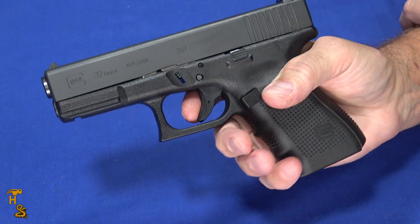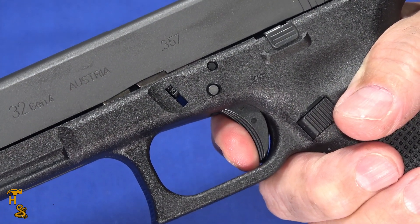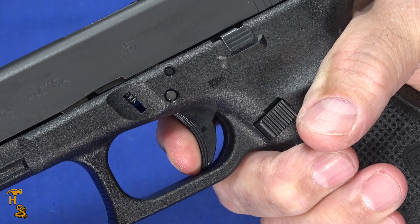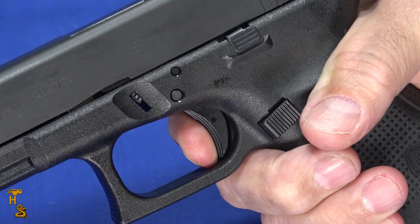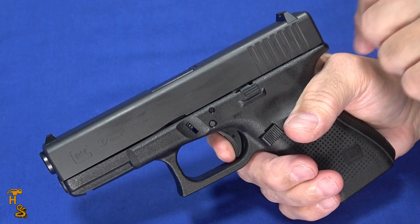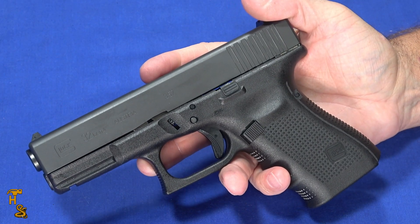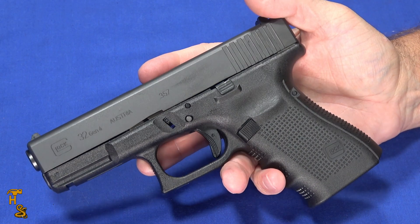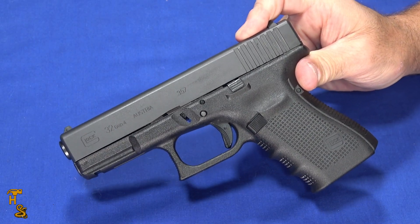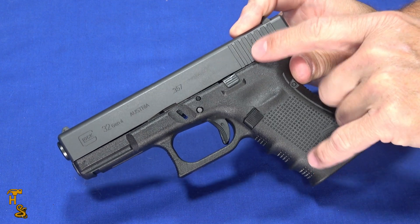With your typical Glock trigger, you've got minimal take-up, a longer wall, then the break, and a nice short reset. You're right on the wall, a little more pull through the wall, then the break. If you put a minus connector in there, it lightens it up by about a pound — it's five and a half pounds in factory configuration and the wall gets a little sharper. Overall I like Glock triggers; they're consistent for me so I get good follow-up shots. I actually enjoyed shooting this — different calibers have different recoil characteristics, and I found it pretty easy to get back on target with this one.